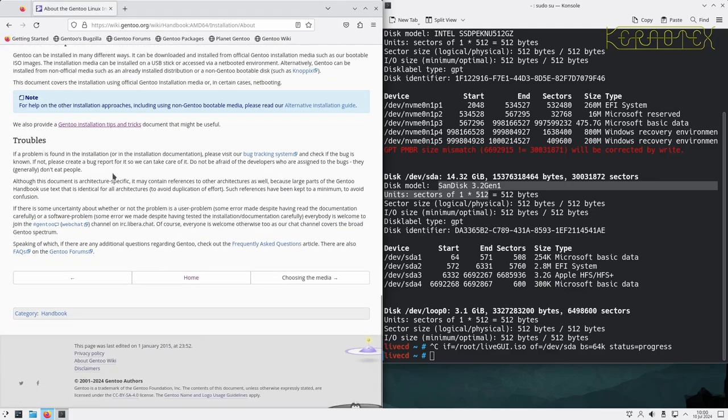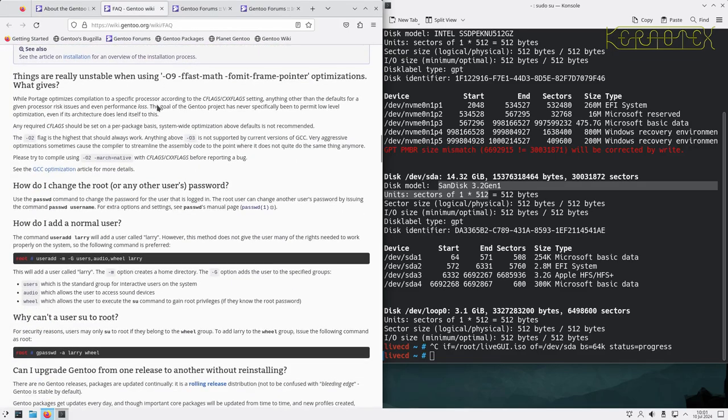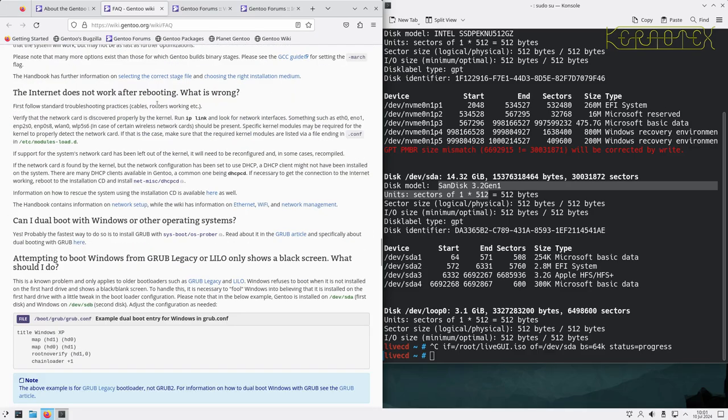If a problem is found during installation, visit the Gentoo bug tracking system. Although this document is architecture-specific, it may contain references to other architectures because large parts of the handbook use identical text for all architectures. If there's uncertainty about whether a problem is a user problem, there's a web chat channel on IRC Libera Chat, a frequently asked questions article, and the Gentoo forums — which I've used a few times and found very helpful.